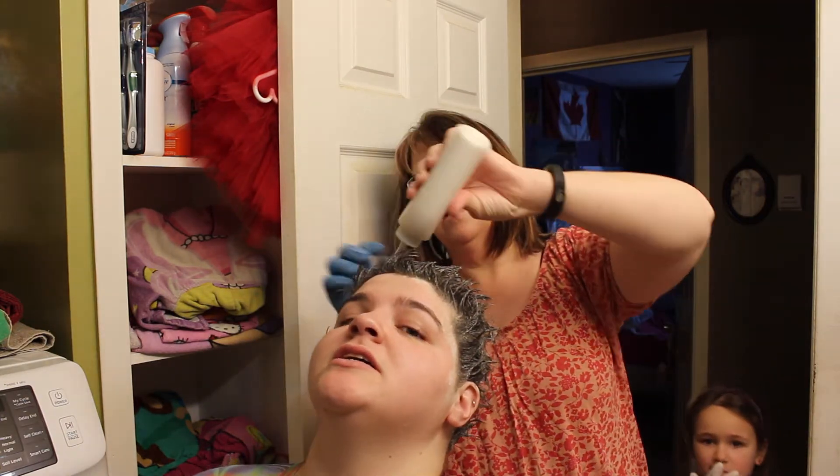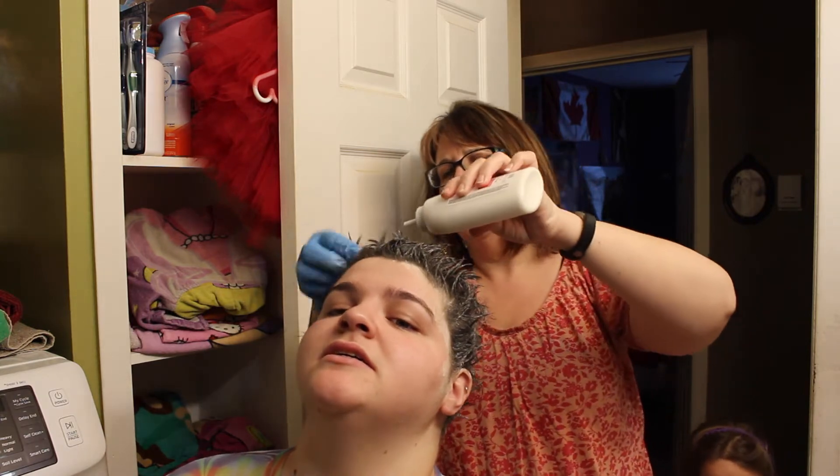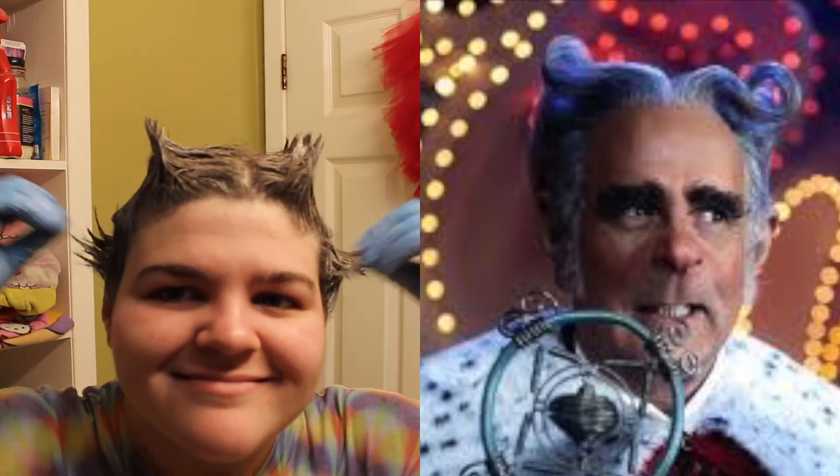Hurry up! My legs hurt! Don't sit down. You sit down! Hi, I'm back. Probably wondering what that sound is — someone turned on the washing machine, so now I'm gonna have to deal with it. I paused it.